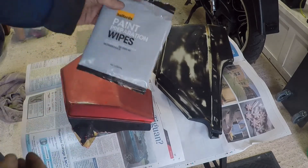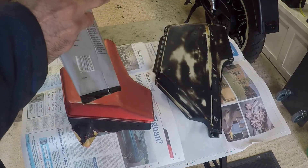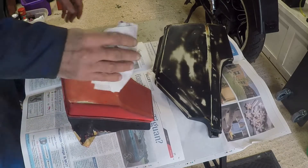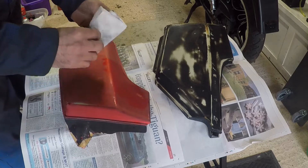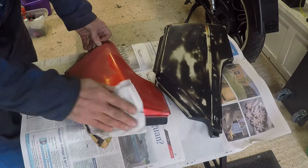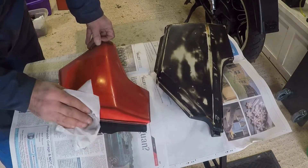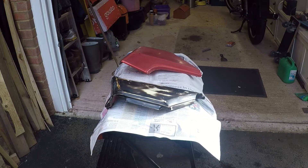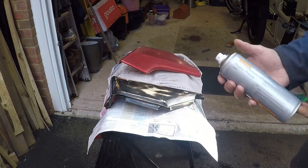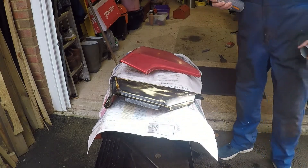Now it's thoroughly dried. I'm going to use some paint prep wipes and see if I can get any last remnants of grease and rubbish off of them. Now I'm going to use this plastic primer to try and get an even covering on it — it's clean, it's dry, and it's not too cold.